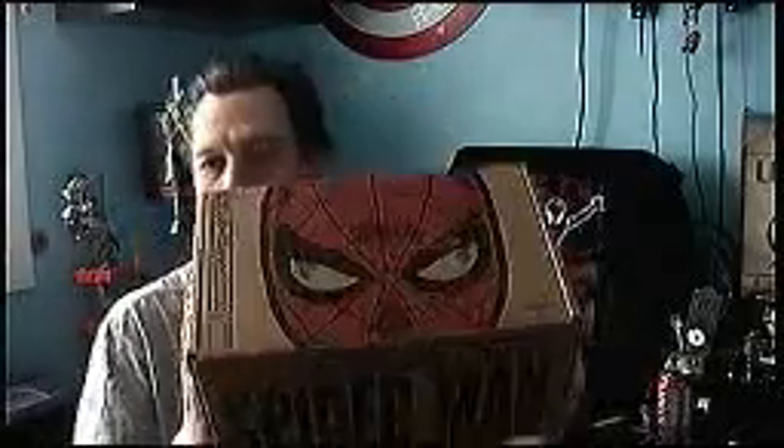Welcome back, folks, to another Unboxing with me, OJ. So this month, this episode: Marvel Collector's Core, Spider-Man. There he is, folks — Spider-Man. And I have too much stuff on my thing, but he's almost like two inches bigger.